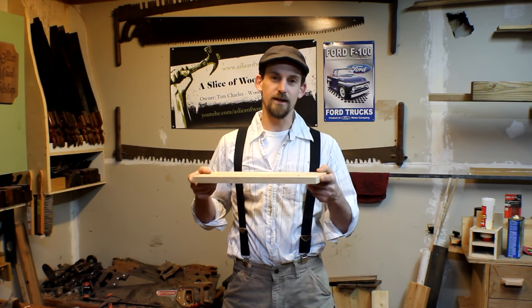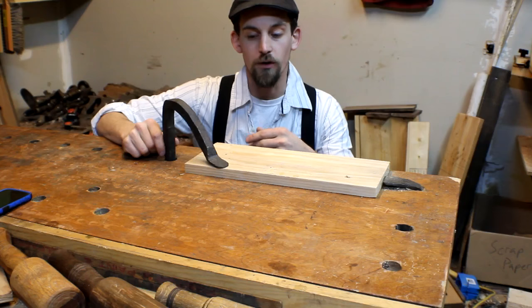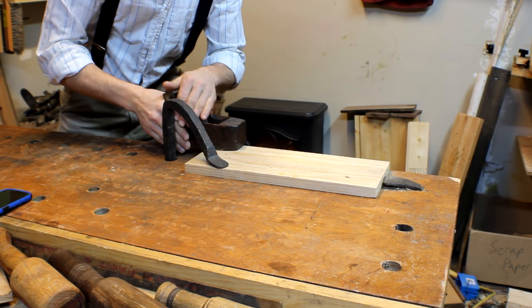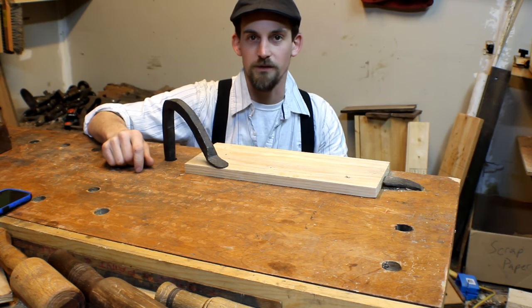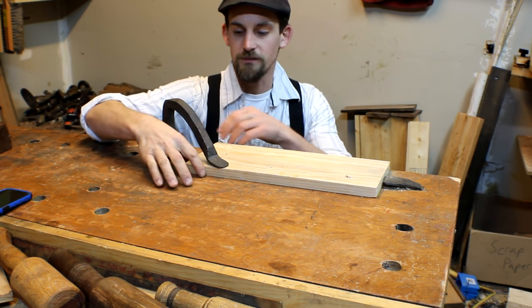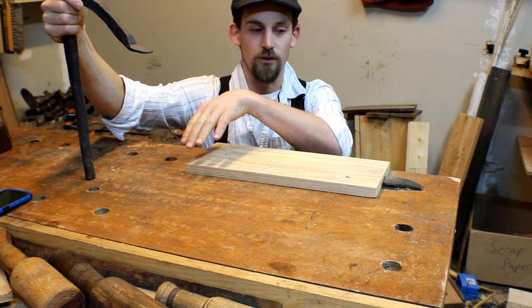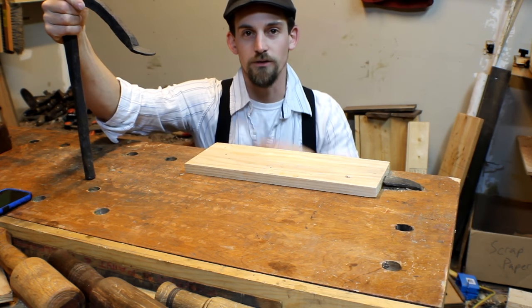Hey guys, welcome back to the shop. Today we're working on a workbench without a tail vise. Without some kind of vise on your bench, it can be difficult — sometimes when you're doing thickness planing, your board really wants to kick around, causing issues with it popping up or twisting sideways. You can use a hold fast, but those can get in the way and bust up your knuckles. So today we're going to make an accessory called a doe's foot, which lets you use a hold fast out in the middle of the workbench, out of the way, while keeping your workpiece very secure.